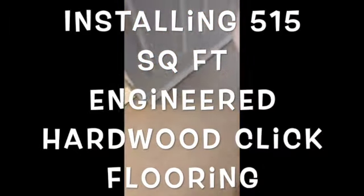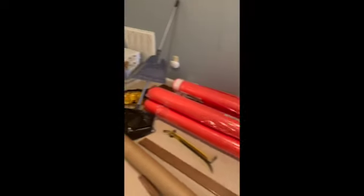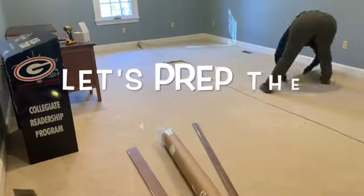Hello, good morning everybody! Today we are doing a wood click installation — very easy to do, probably the easiest of all floor installs. We're doing this loft above the garage, and this material has carpet everywhere. That's already getting started, so that's what we're doing.